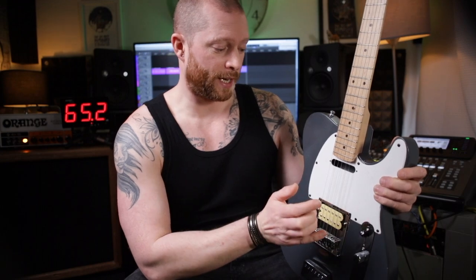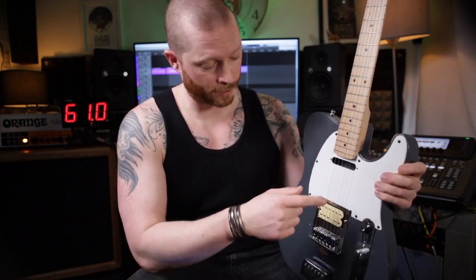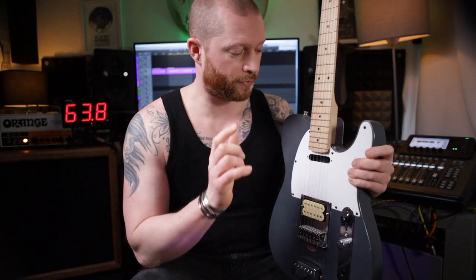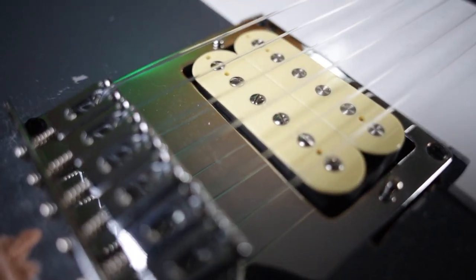Why have I put nylon strings on an electric guitar? Well, there's this whole tonewood debate that the type of wood affects the guitar tone, and I'm saying it's mostly from the guitar strings because they are metal, and they move the magnetic field which the pickups pick up, and that signal is what you hear. So I've removed the metal strings, we've got nylon strings, and this shows you how much sound the guitar makes if the metal from the strings isn't there.